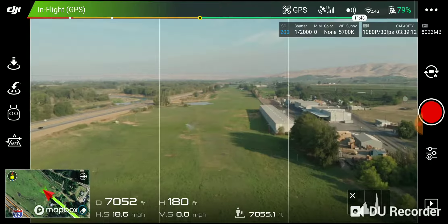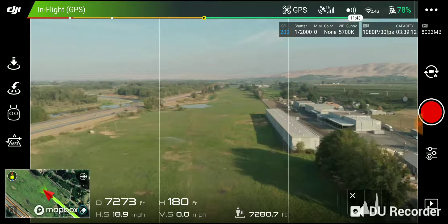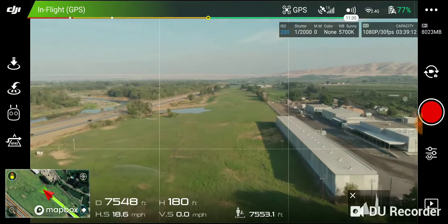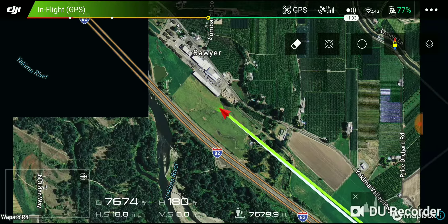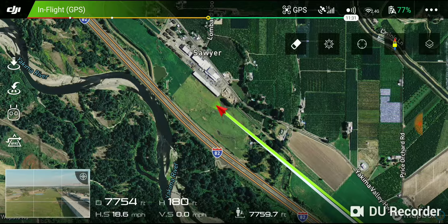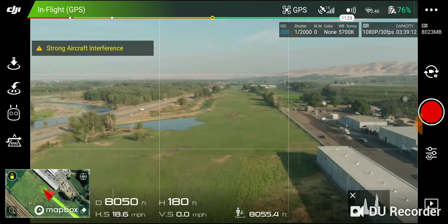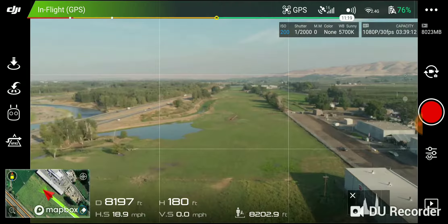Alright, 7,000 feet, 79% battery. Just past 8,000 feet, 76% battery.